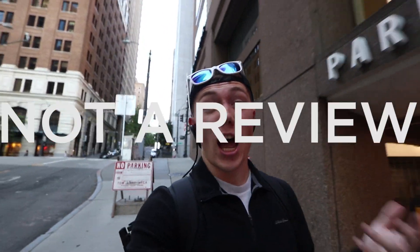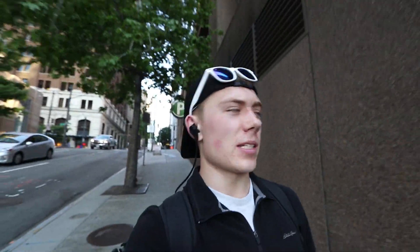Now before we get too far into the video, I'm gonna make one thing clear right off the bat: it's not a review. This video is gonna be solely a first impression, a first look if you will. Because I just put this lens on my camera for the very first time, it'd be a little bit silly to act like I've been using it for a while when it's my very first day. I'll be shooting with a Canon 10 to 22 millimeter lens.